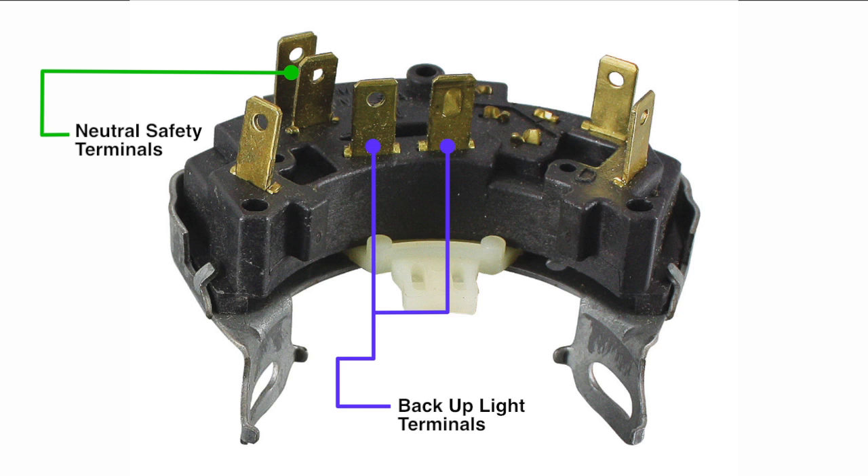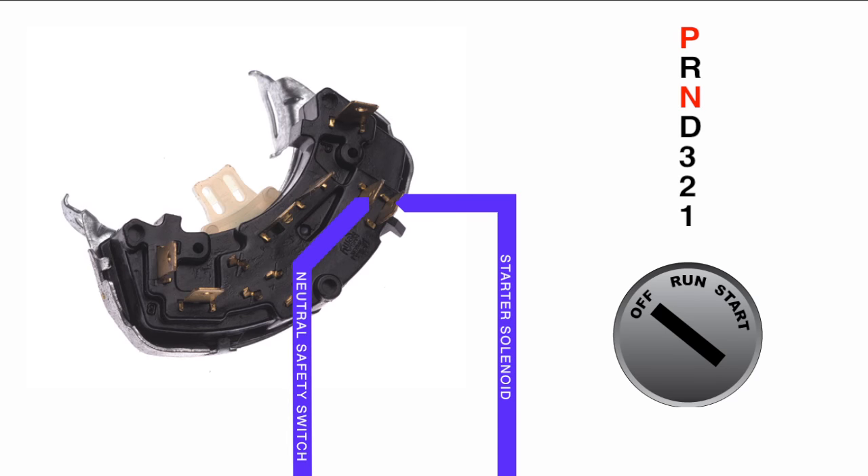Some cars use a combination neutral safety and backup light switch. The neutral safety is an on/off switch that provides continuity when the gear selector is in park or neutral. When the key is in the crank position, power will travel from the ignition switch through the wire labeled neutral safety switch down to the neutral safety switch. If the car is in park or neutral, the switch will then allow power to travel down the starter solenoid wire out to the starter solenoid.